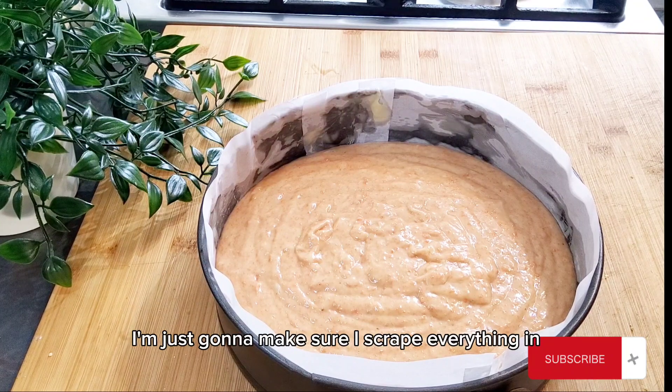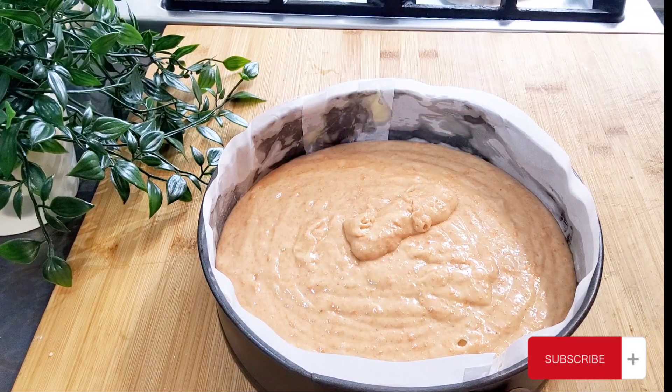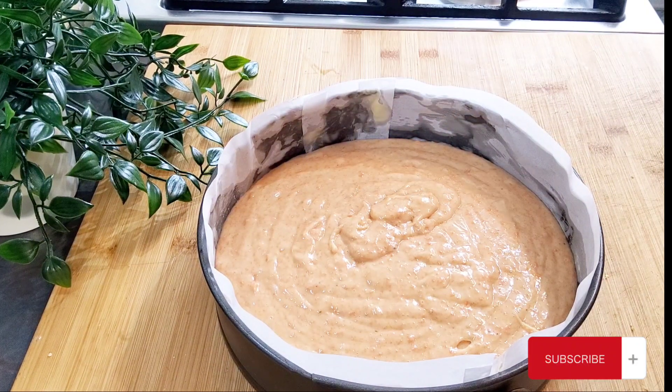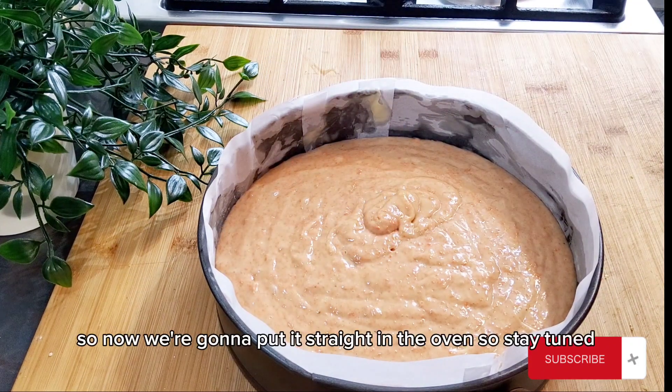I'm just going to make sure I scrape everything in. Now we're going to put it straight in the oven — stay tuned.